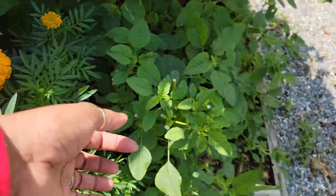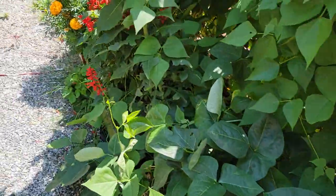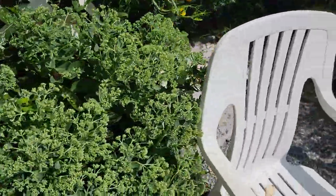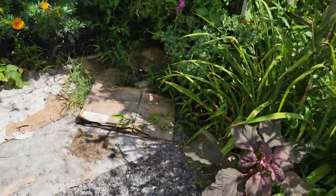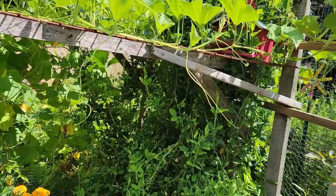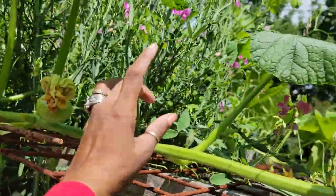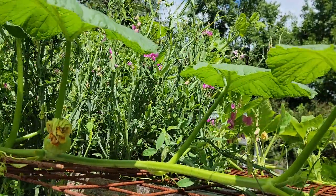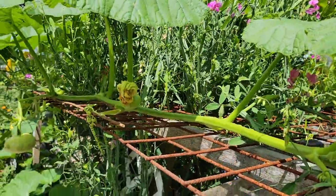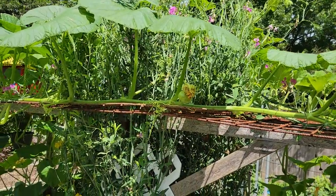Over here we got some green amaranth or green charibaji. Then if I go back over here, I'll show you guys my flower. I have my chair here where I sit sometimes. And this over here is a wild sweet peas — I did find the name for it. It's growing on the trellis and how beautiful that is.